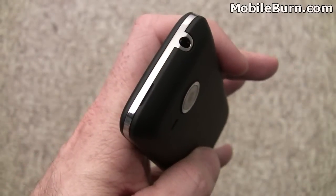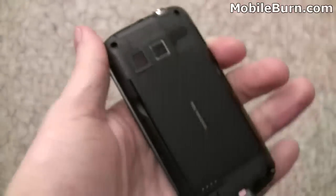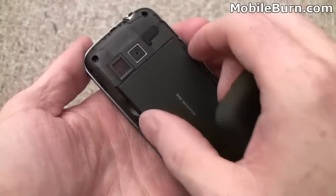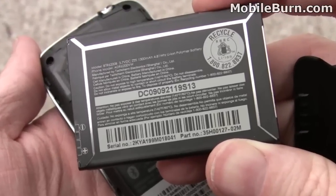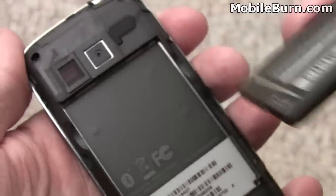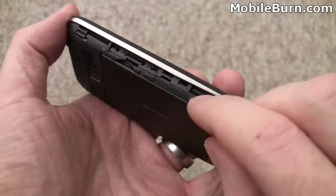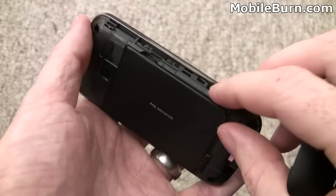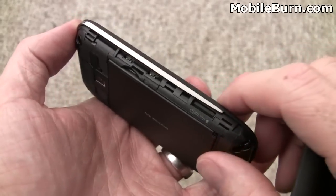If you look carefully at the top, you might notice a little place for grabbing the rear cover to remove it. Pulling that off, we have the large battery — looks like we're dealing with a 1,300 milliamp-hour battery. There's no SIM card, of course, as this is a CDMA-only device. Right here we have the microSD card slot, and there's a card pre-installed: an 8-gigabyte microSDHC card, which means it should support cards as large as 16 or even 32 gigabytes.